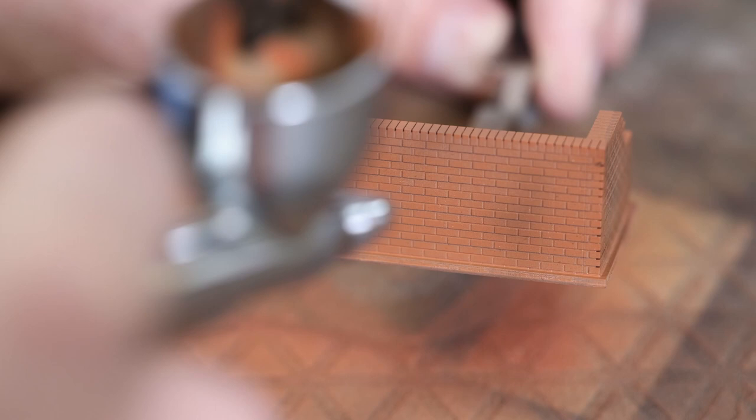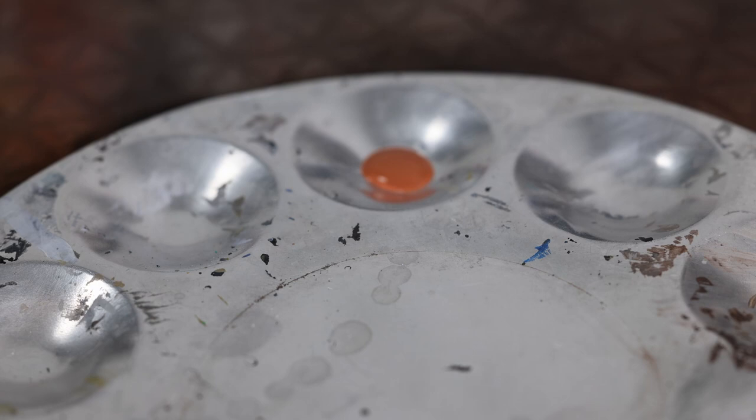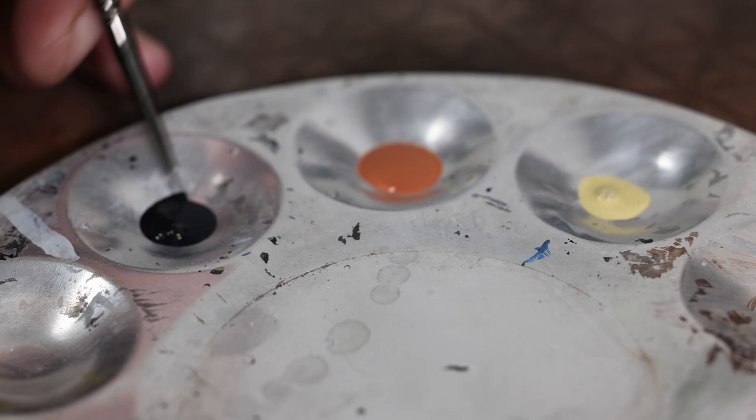Unless it's a very modern building, anything probably more than 20 years old - the bricks were never ever the same color. There are going to be different shades and tones all over the wall. So with the original Red Leather in the middle, we're going to use a bit of black and a sand color - I think this is Iraqi Sand, or it might be Stone - but it's just a color, it can be whatever shade you like.